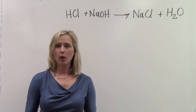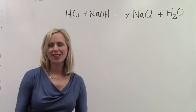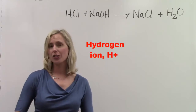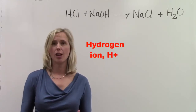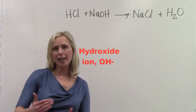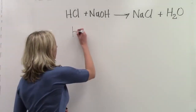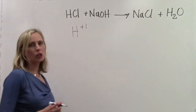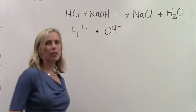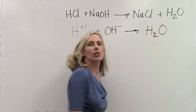We have learned so far that when you're working with an acidic solution, what makes an acid an acid is the presence of a hydrogen ion, H plus 1. We also know that that's the same thing as a proton. If you're working with a base, we are looking at the OH minus ion. When we put these two things together, the H plus 1 or hydrogen ion interacts with the hydroxide ion to produce water.